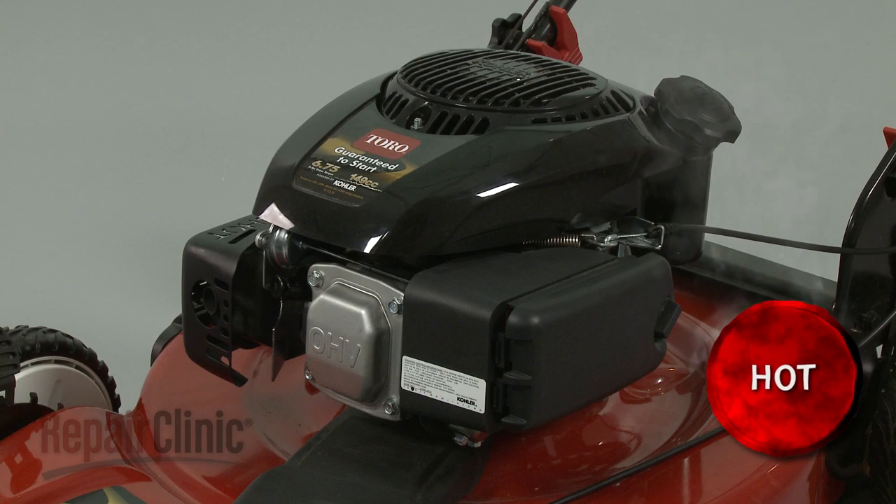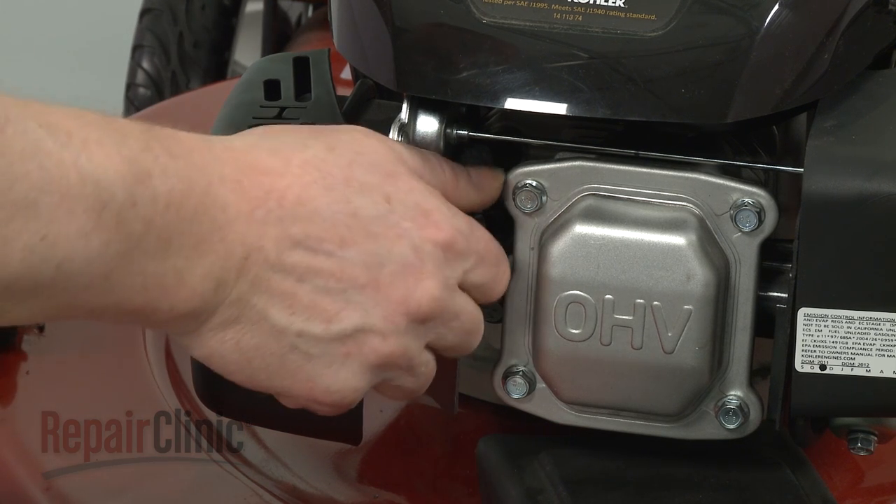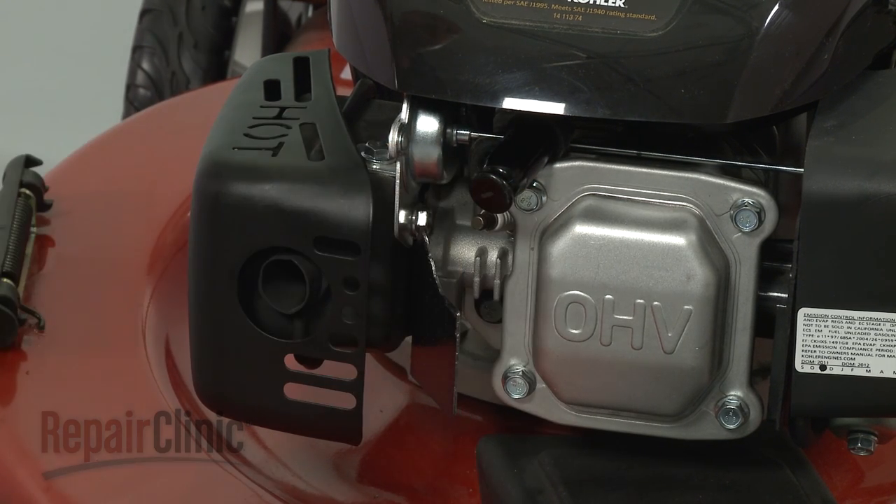Before you replace the crankcase oil seal, first make sure the engine has cooled. Next, you should remove the wire and boot from the spark plug to prevent the engine from accidentally starting.